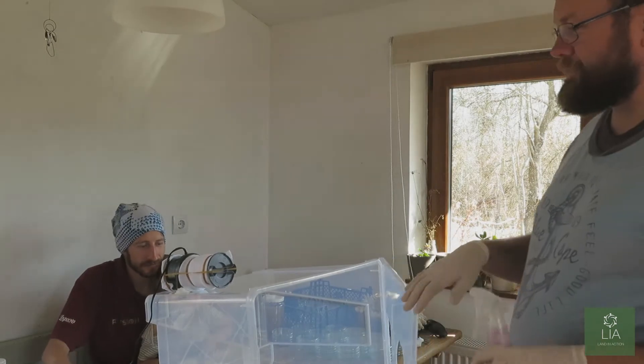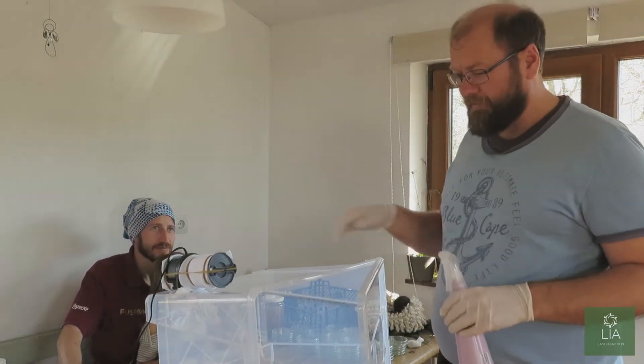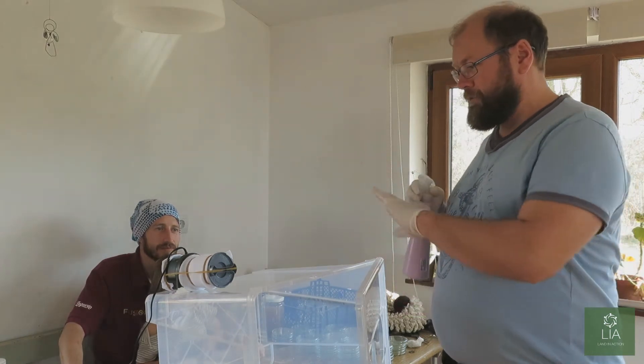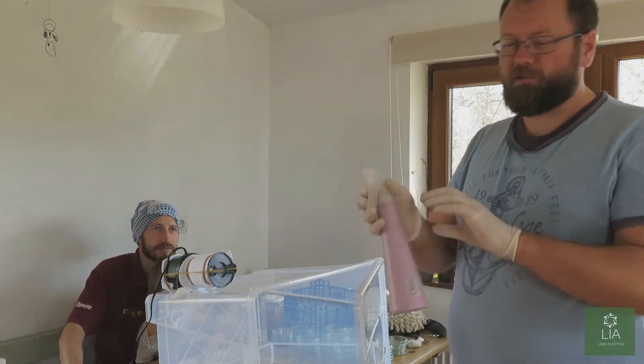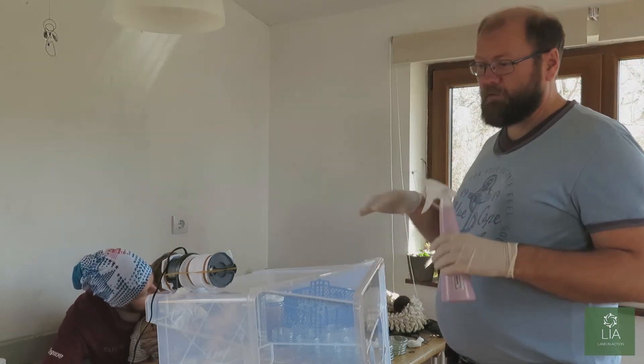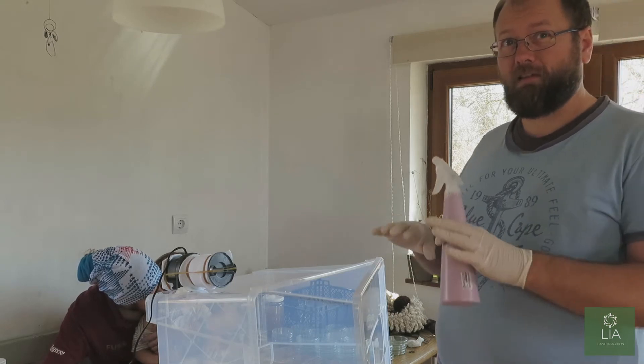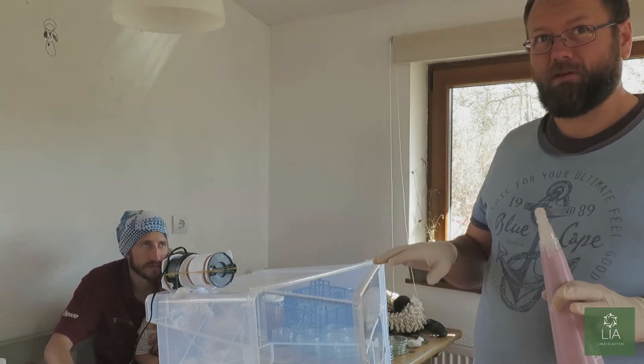So before we get started pouring the agar into the Petri dishes, we're going to clean the area. We're going to spray everything with alcohol, wipe everything down — arms, gloves. And then before we transport the dishes in, we will clean all the dishes before putting them into the environment, so everything is absolutely clean.